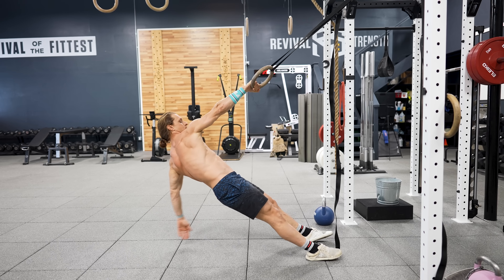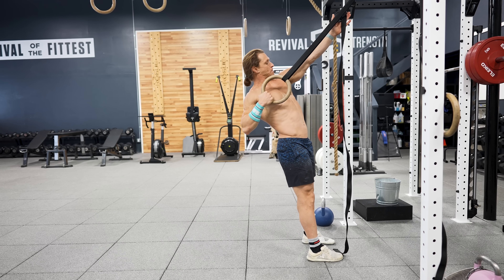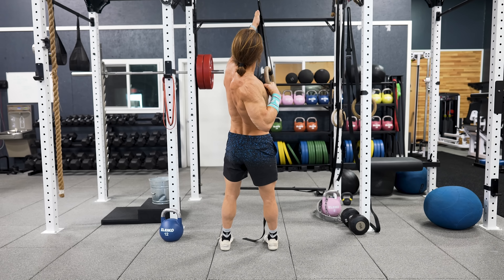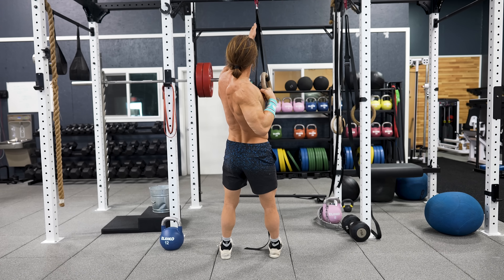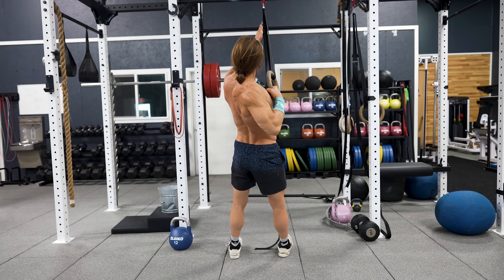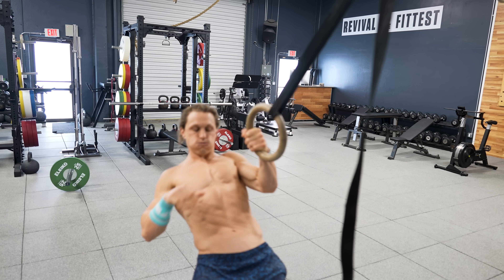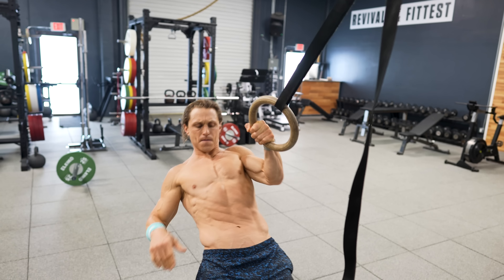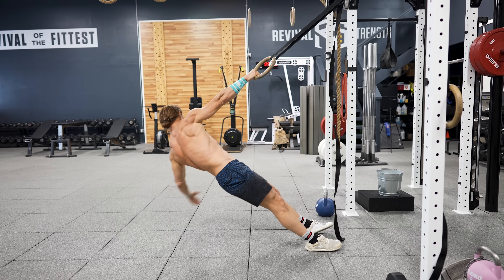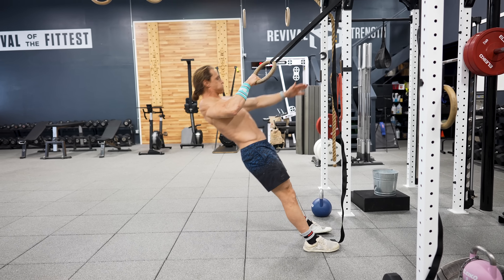Next up is the single arm ring body row. Rings have become more available in functional fitness gyms and make great tools for back training. Closed chain exercises — the pull-up being one — are when your body serves as the load and you move through space with a fixed hand position. The single arm ring row allows for a long range of motion with unilateral training, which is a great recipe for hypertrophy and strength development. This variation involves pulling and rotation to cover the large group of upper back and shoulder blade muscles.